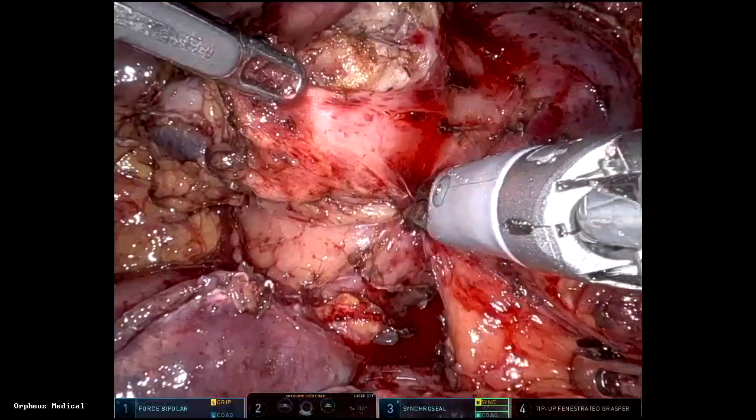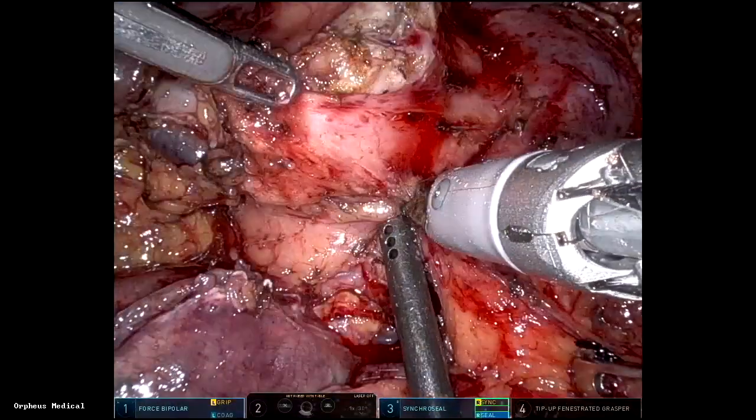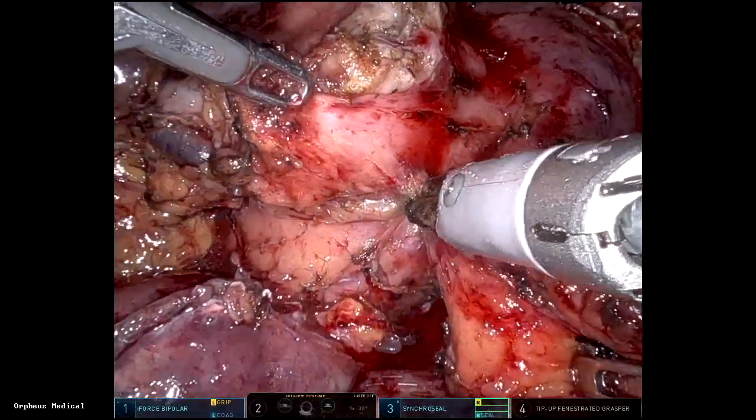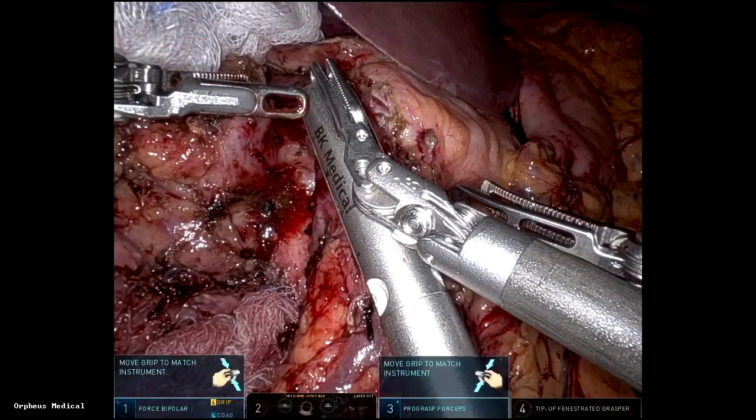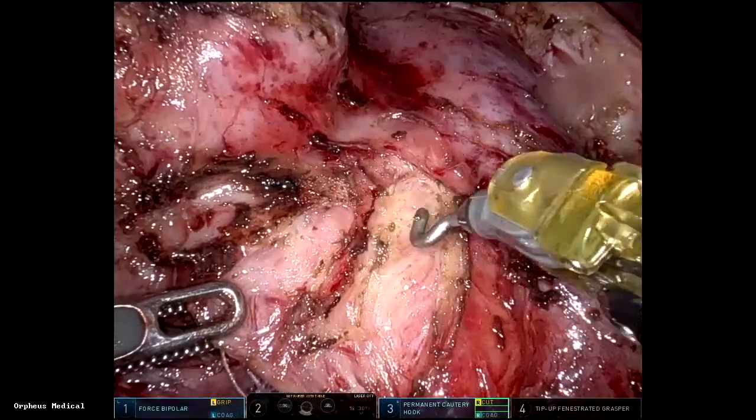Then we start with the uncinate dissection. First, the vein is freed from the uncinate process. After that, I grab the vein and retract it with the tip-up instrument.